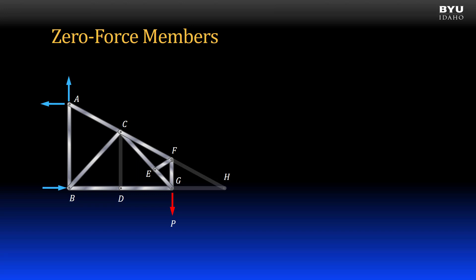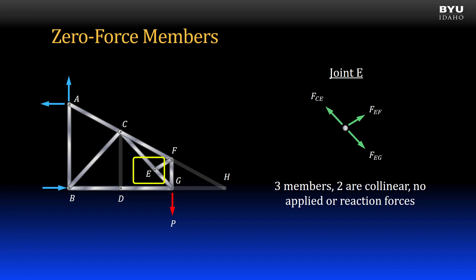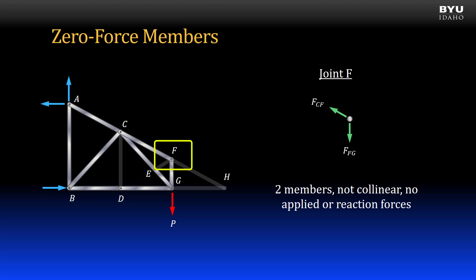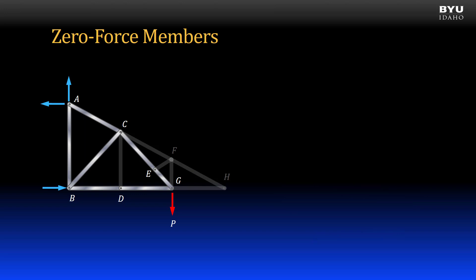Now let's look at what remains. Joint E is a three-member joint. Two of the members are collinear, and there are no applied or reaction forces. Therefore, member EF is a zero force member. I remove member EF from my truss. Now let's look at joint F. With the other zero force members removed, it is now a two-member joint. Since the remaining members, CF and FG, are not collinear, and there are no applied or reaction forces, both members are zero force members. I remove them from my truss, and now I am down to essentially five members left to analyze.